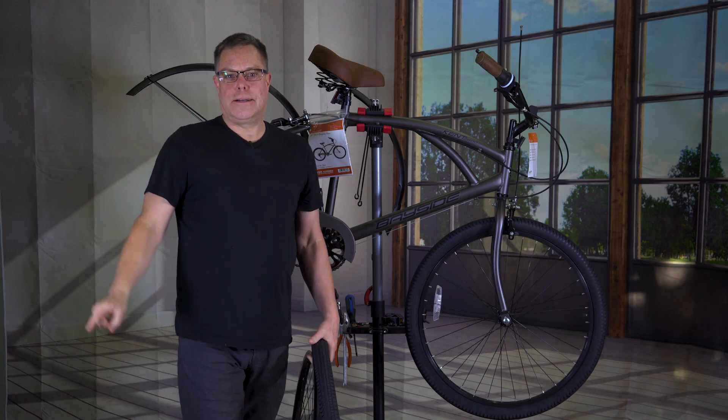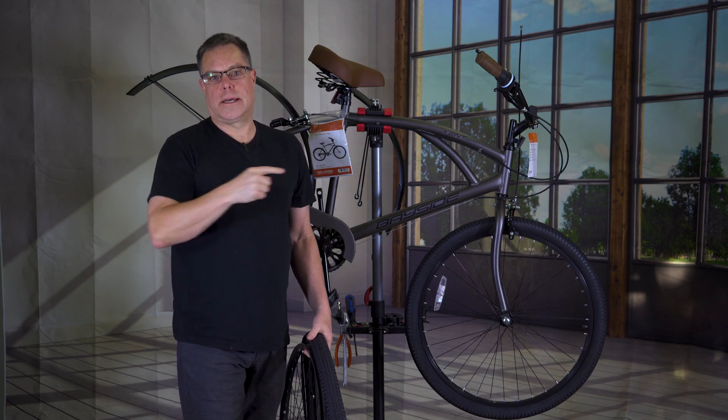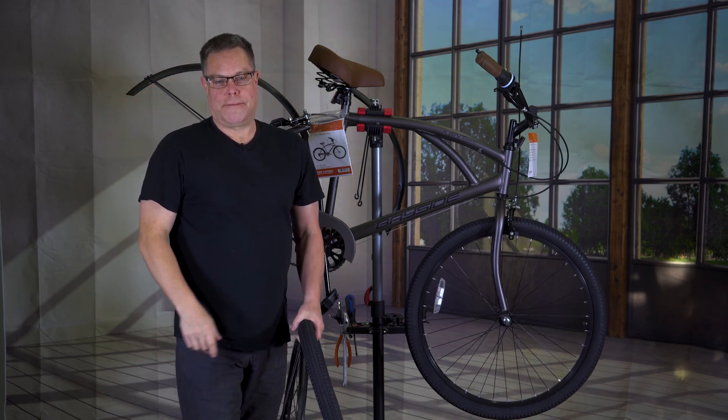Hey guys, Hans here. This is my channel and today we are going to go ahead and put the electric hub on this thing, get the wiring done, get the brakes done, and get the battery on it so we can take this thing for a ride and see how fast it is.